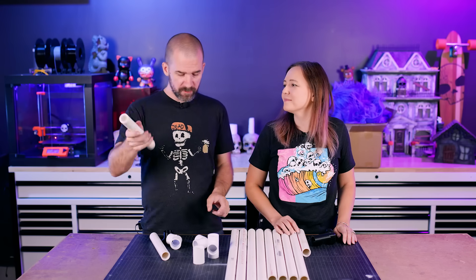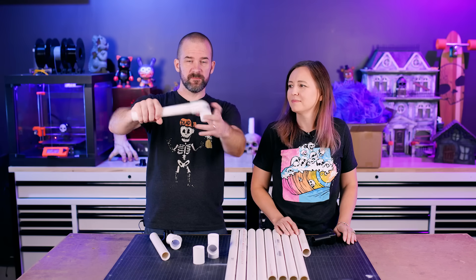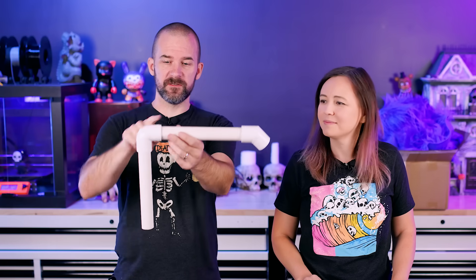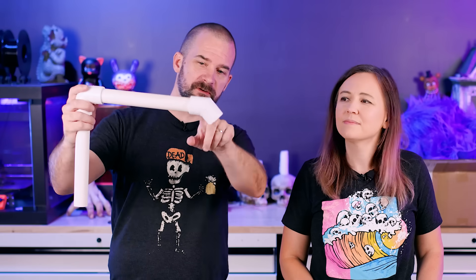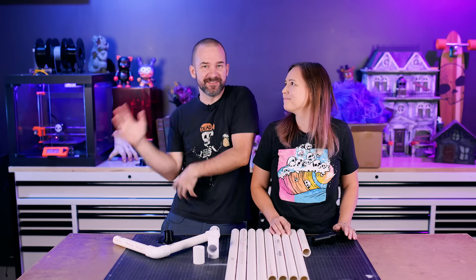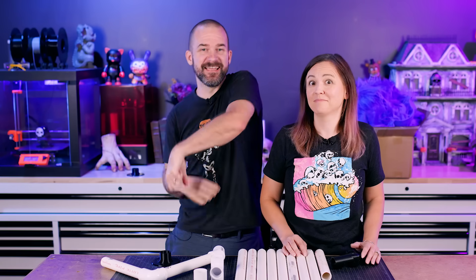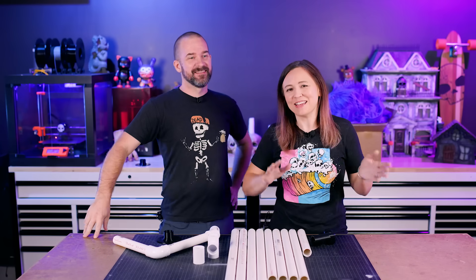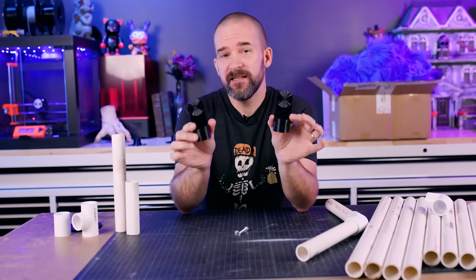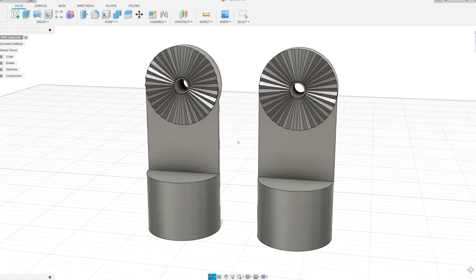The other cool thing about using regular PVC is that you can use regular PVC connectors. But the flip side is you're kind of limited — you've got an elbow at 90 degrees, a 45 degree. If you're making a character and you need more movement, like if they're dancing and you need lots of angles, that's a problem. So we did some digging and discovered there's a thing called an adjustable PVC joint, but they're really expensive, so we decided to make our own. I designed these in Fusion and then we 3D printed them.